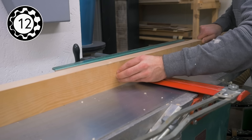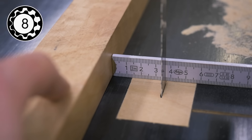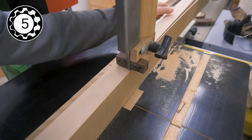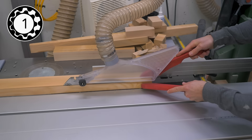Next, flattening one face and edge on the jointer followed by thicknessing. In cases like here where I need to remove a lot, I also cut to rough thickness with the bandsaw to save time at the planer. Then it's back to the table saw to cut to final length and width.